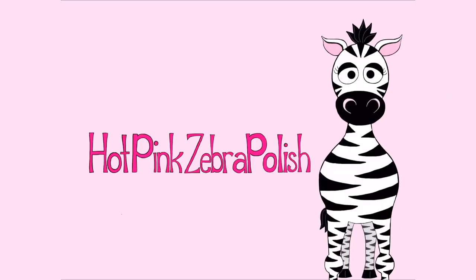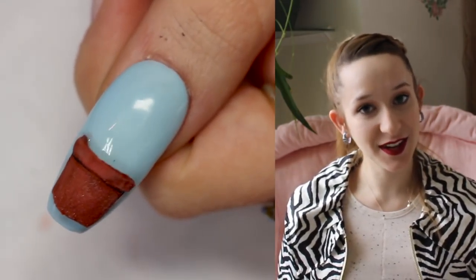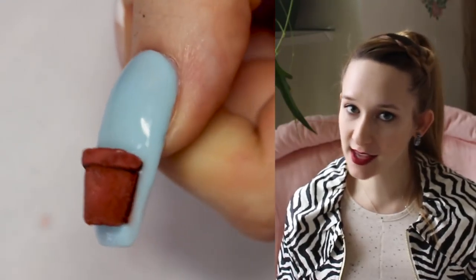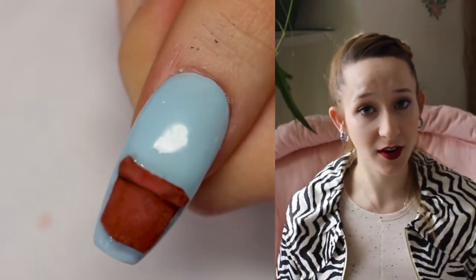4D Growing Plant and Flower Acrylic Nail Art Tutorial by Hotpink Zebra Polish. Hi guys! Today's video is inspired by Earth Day, even though it's not something that you could only wear for Earth Day. You could definitely wear this any time of the year.